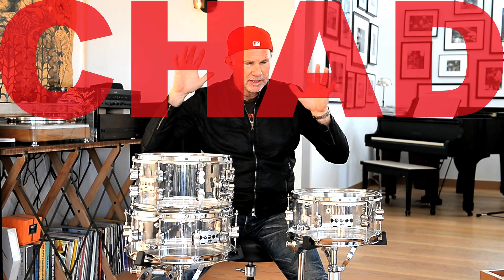Hey, Chad Smith with Red Hot Chili Peppers. You're looking at the new PDP clear acrylic snare drum — different sizes, whatever you want. It's the greatest thing that you've ever heard in your life. If you don't believe me, then you're wrong. This is a PDP Chad signature — new, exciting, clear acrylic. These are snare drums.